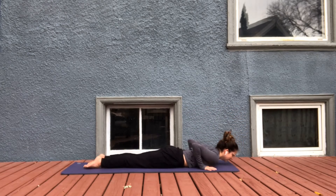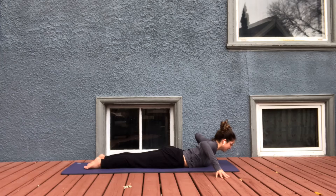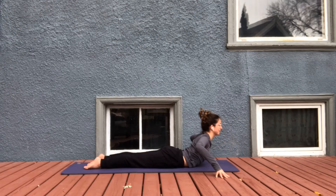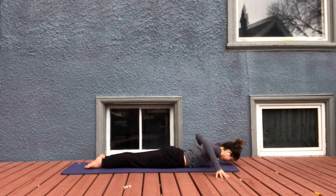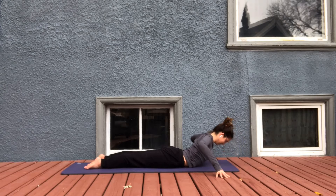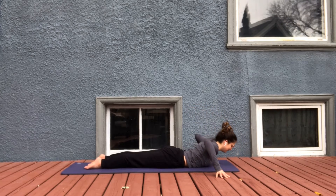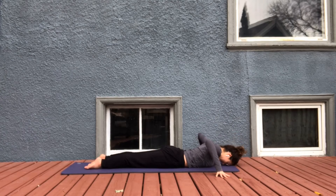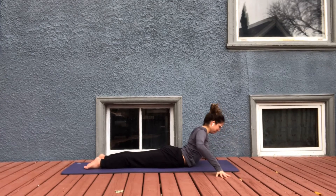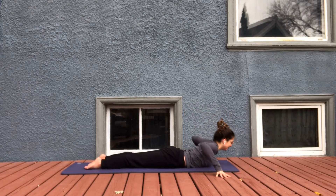Untuck the toes. Let's bring our hands — spider fingers — out wide today so we can roll the shoulders back. Inhale, little baby cobra, and exhale, release. Keep the toes planted down, the tailbone reaching back to the toes — just the upper back lifts. Inhale. Exhale. Last one, you might lift a little higher — inhale, energy up and forward. Exhale, releasing.